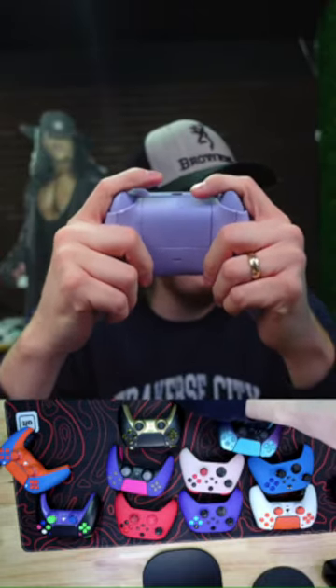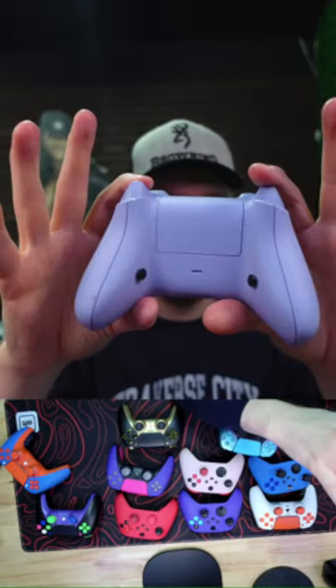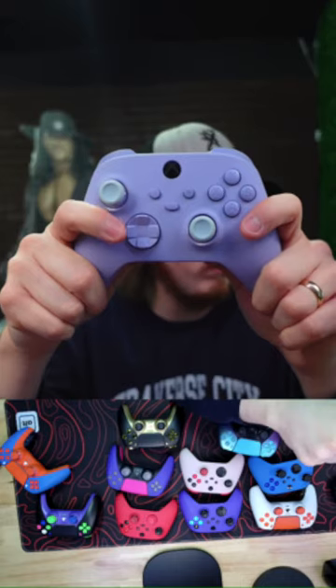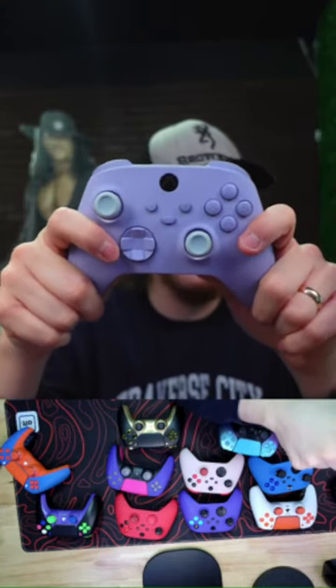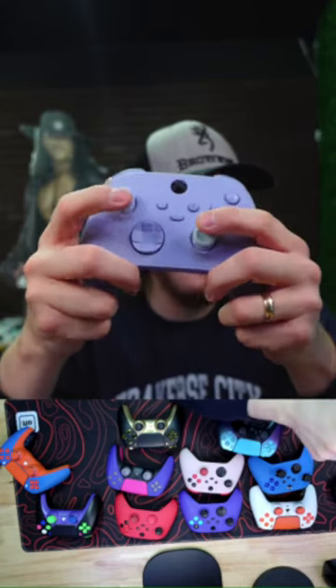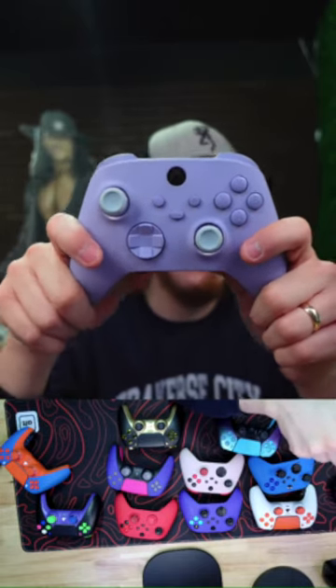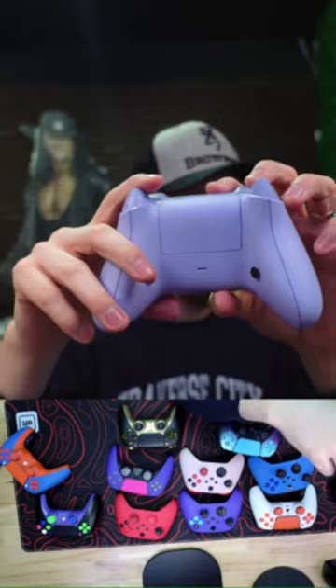It's slightly different but very close — ours is more ergonomic. Thumbstick tension mods typically make your thumbsticks go worse or have problems earlier, so we don't mess with that tension.